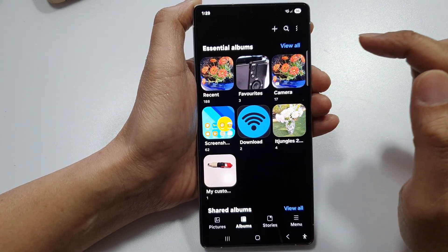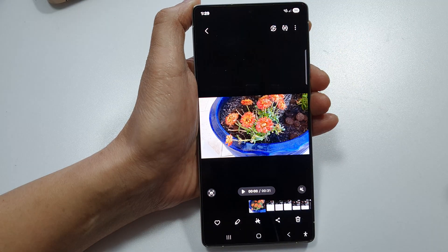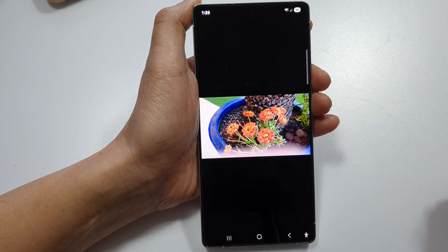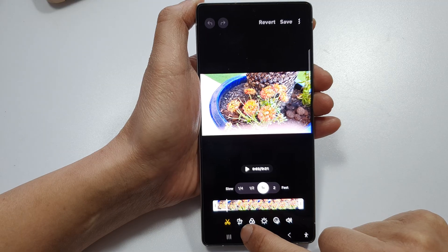Then open up the video that you want to edit, so this one here. And after that, tap on the edit button. Next, tap on this crop button at the bottom here.